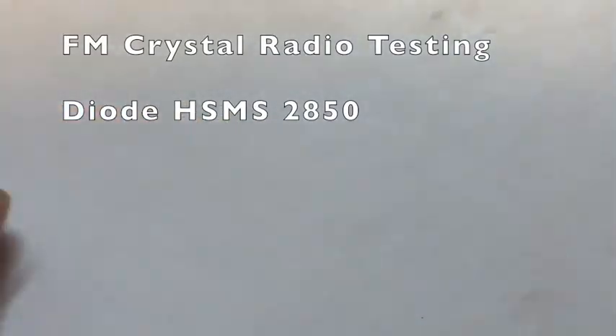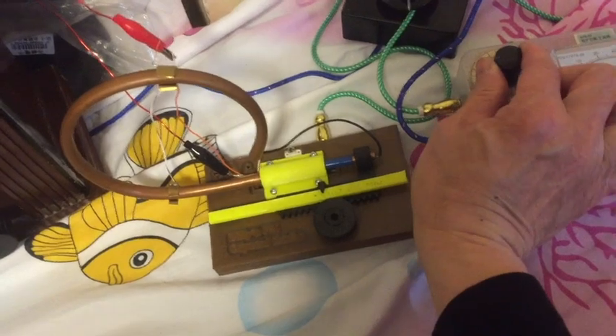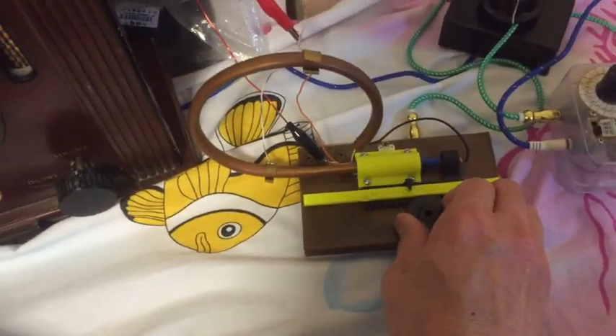Next, let's start doing the testing using the HSMS 2850, again with the left pin.